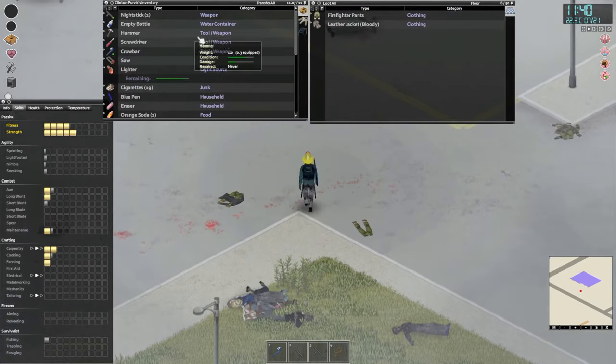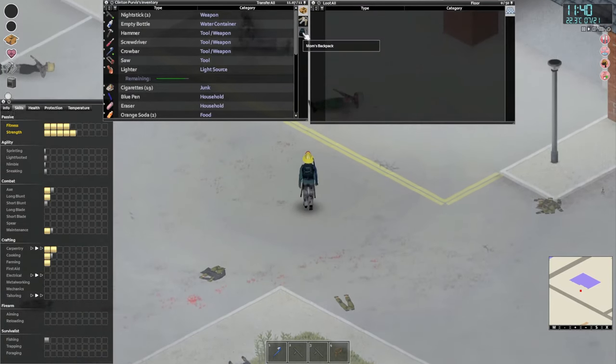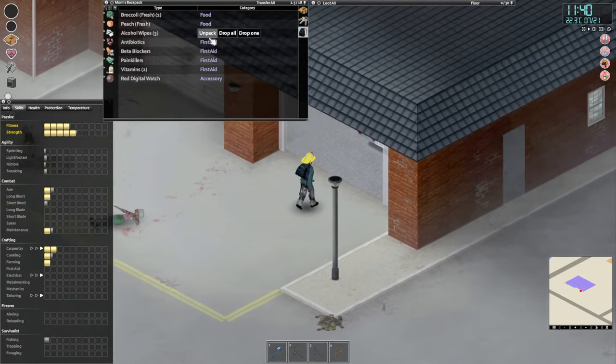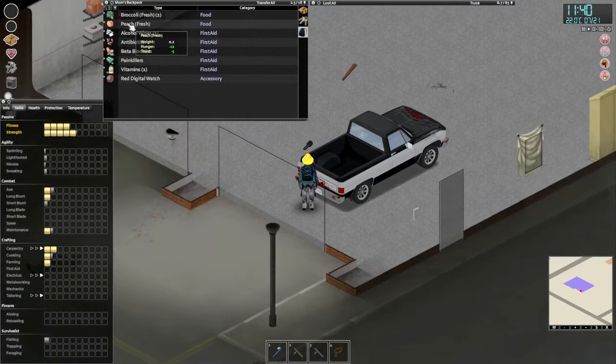We are hungry. How am I overweight right now? What am I carrying that is so heavy? I guess it's all the food — let's eat all of that.